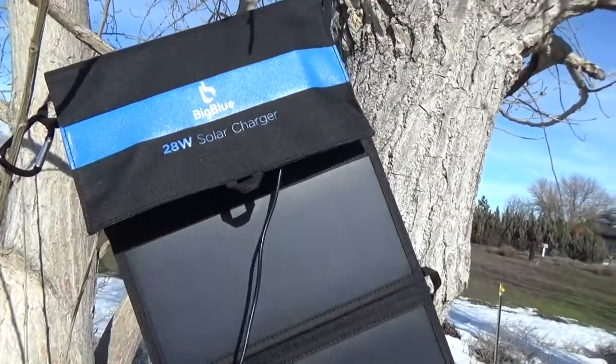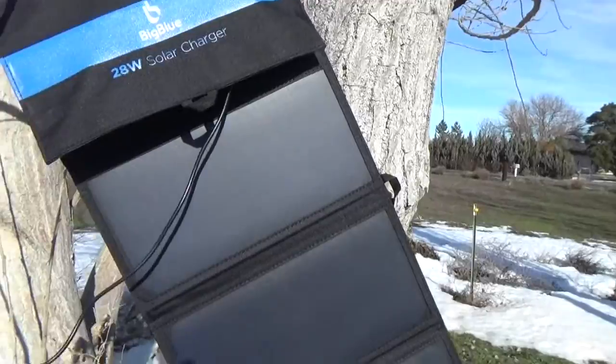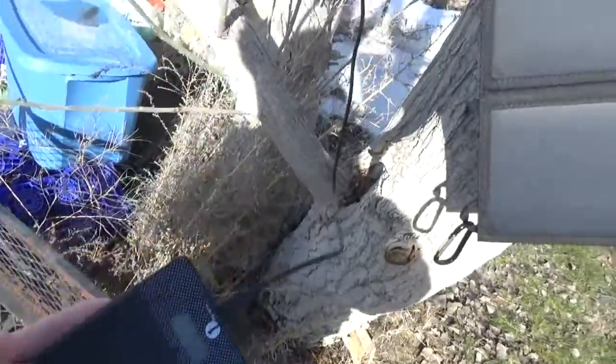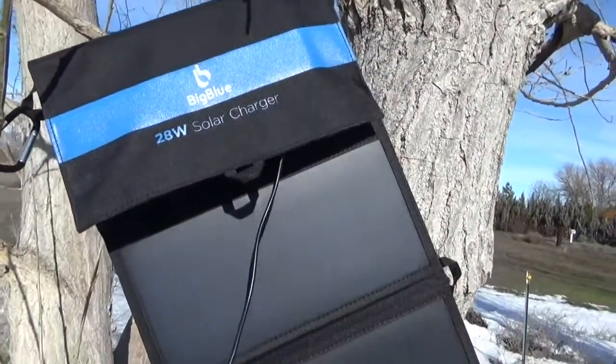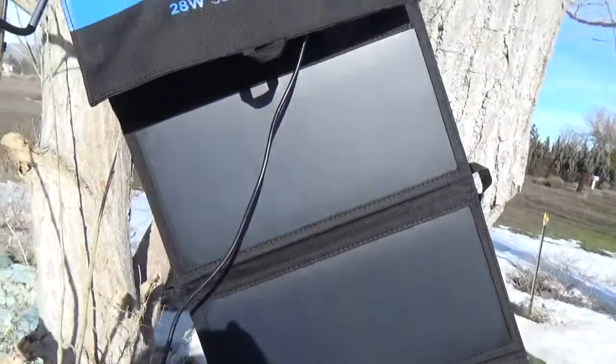So if you need to charge your device and you don't have an electrical outlet, your car, or a battery bank like this around, the Big Blue 28-watt solar charger will charge your phone in about 3-ish hours or so.